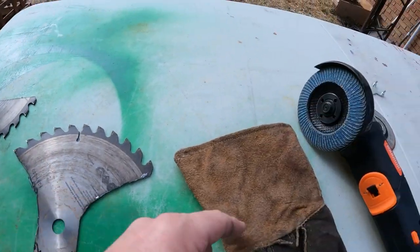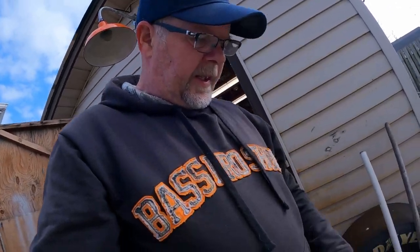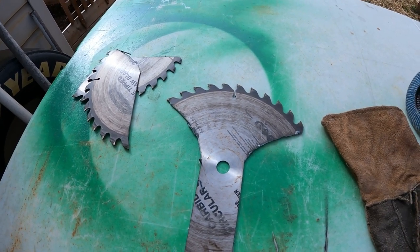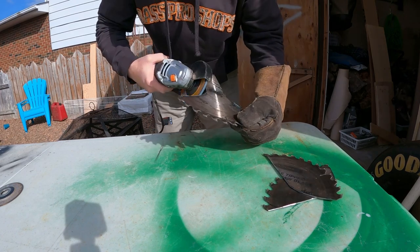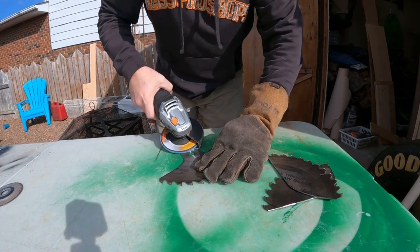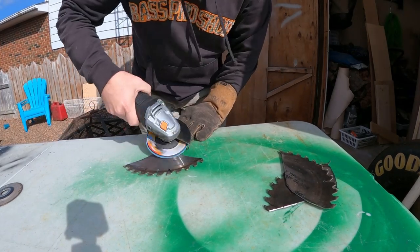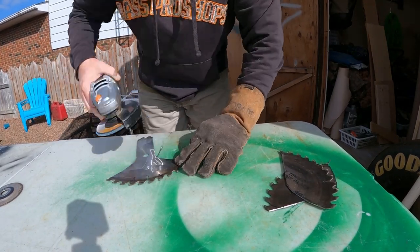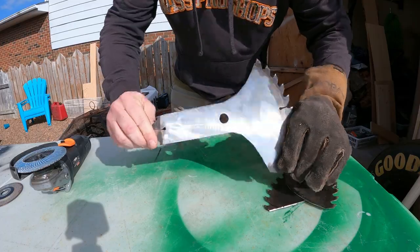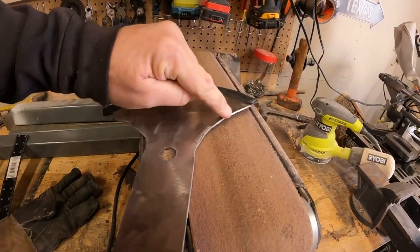We got a basic shape cut out. We're going to switch over to the flapper disc to clean up the edges and clean up the surface a little bit, then take it over to the drum sander to get this arc looking a little better. Here we are — basic shape is done. We're going to move it over to the sander and make this nice and pretty.